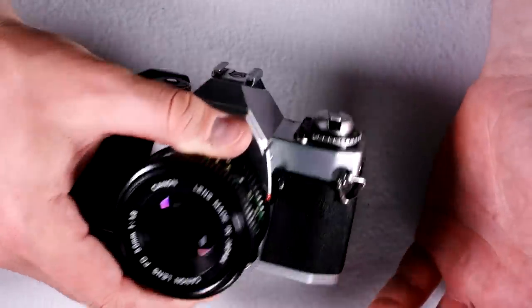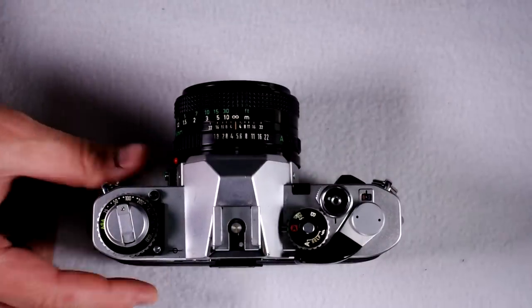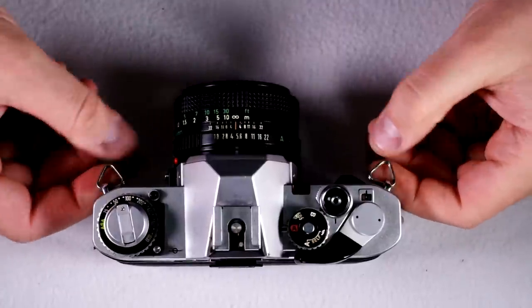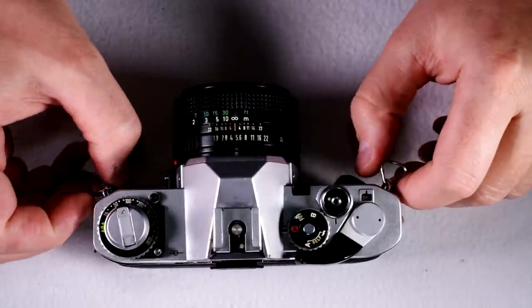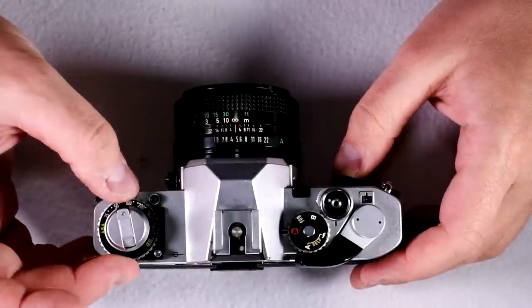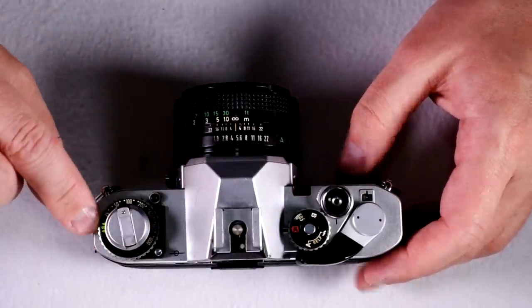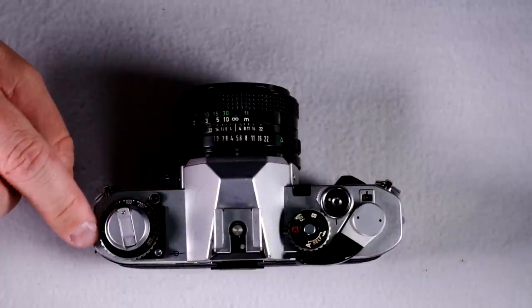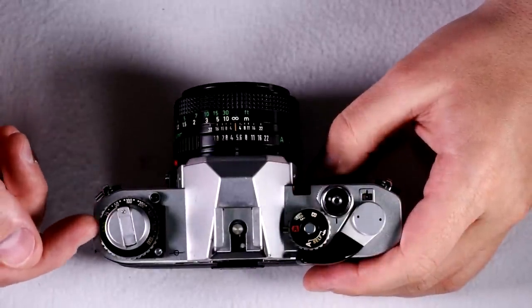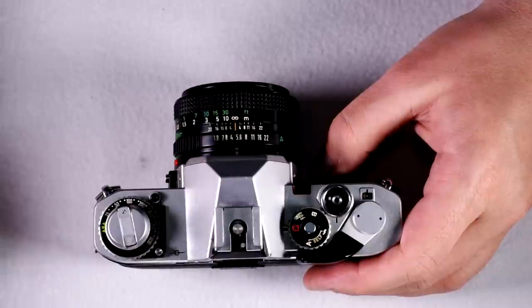So now let's go over the camera's features. Here is the top of the camera — we'll start here, technically on the front, with the strap lugs. This is what you would connect your strap to. Here we have the ISO selection dial, marked ASA because back in the day, film standards were set by the American Standards Association, which is why that stands for ASA.